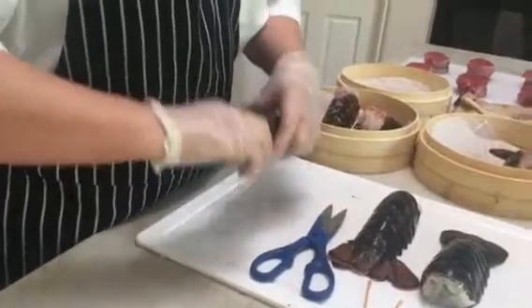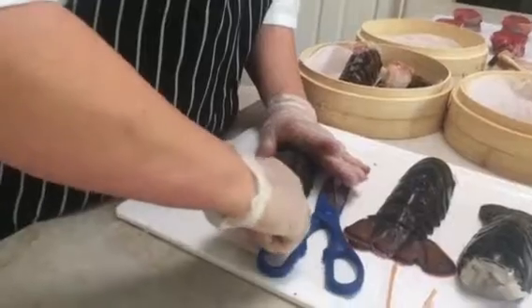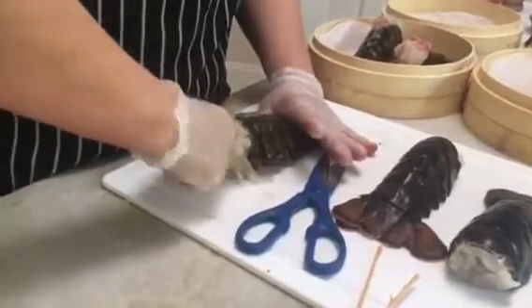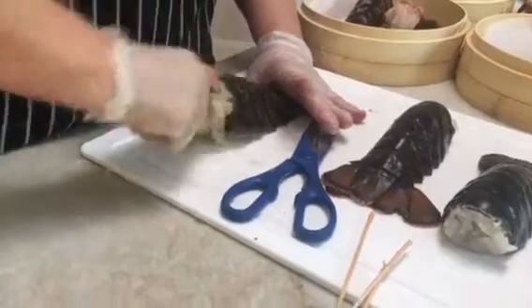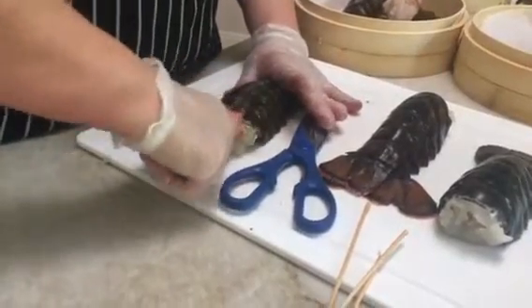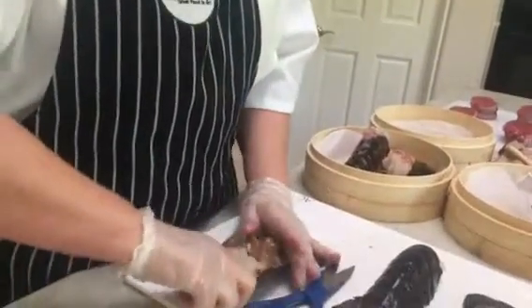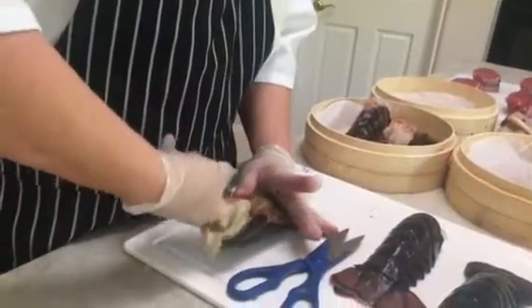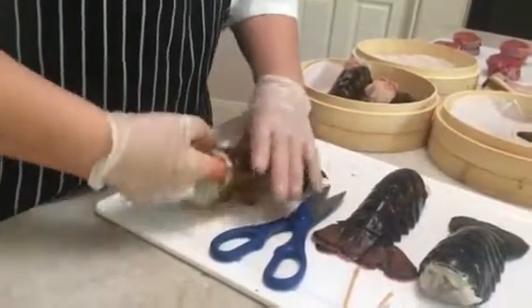Then I can go back in again and clear the shell away from the flesh of the lobster — the lobster meat. I'm just gently pushing all the way down. Now I'm going to go underneath and do the same thing, pushing my finger all the way back through so the client can easily eat their lobster.